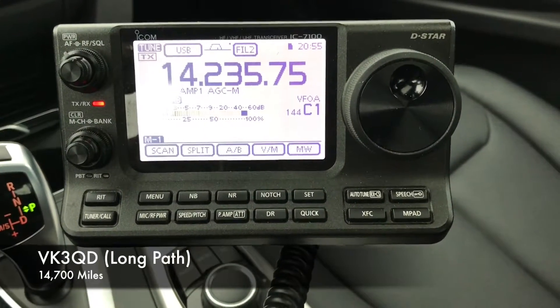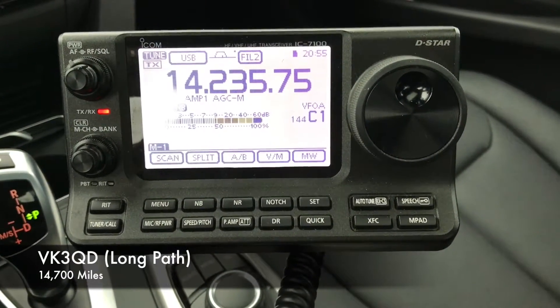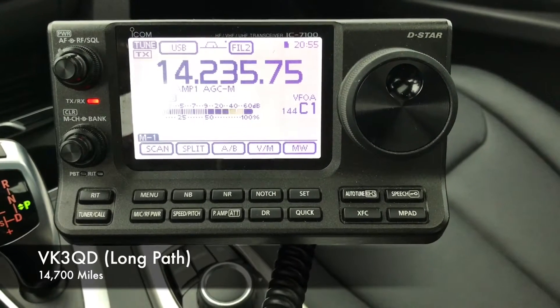16-foot tall telescopic stainless steel whip — we're running a resonant vertical on 20 meters here on the vehicle.